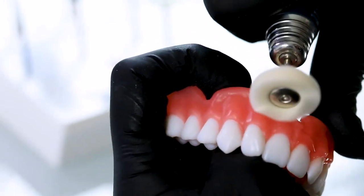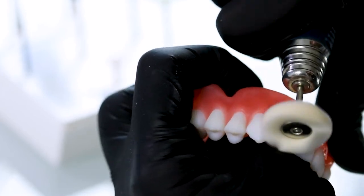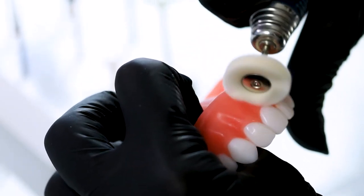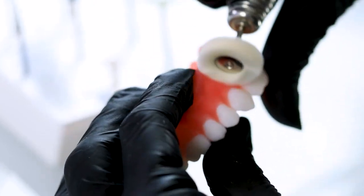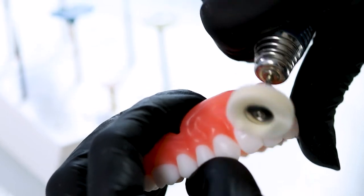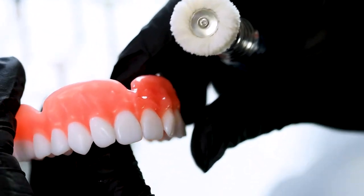And then you can polish it up to whatever desired shine or sheen that you feel that patient would prefer. I usually do like to get them to a higher shine in the beginning. And then if the patient comes back in later and needs a touch-up, all you have to do is just take this cotton buff and go back in and add a really nice shine. They're pretty easy maintenance.